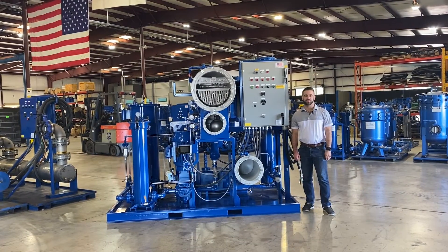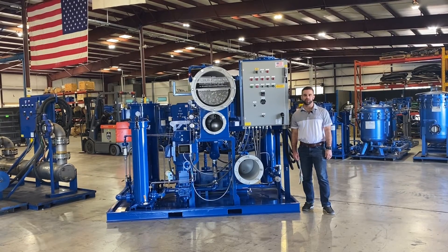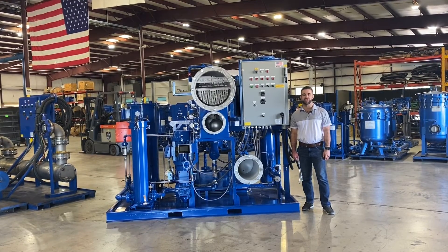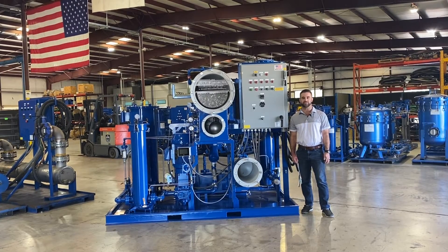They say problems come in threes. Well, when it comes to your turbine or compressor lube oil reservoir, those three problems could easily be particulate, varnish, and water contamination. Luckily, Oil Filtration Systems has an all-in-one system that helps you take care of all three types of this contamination.